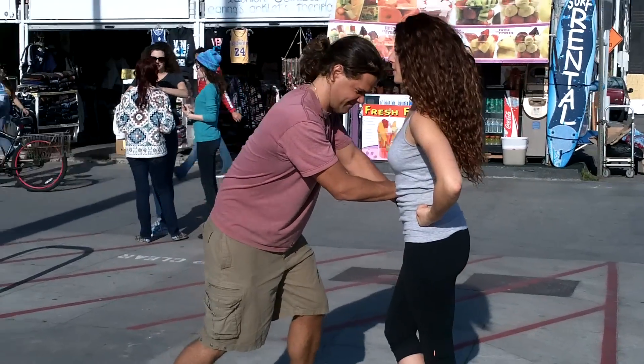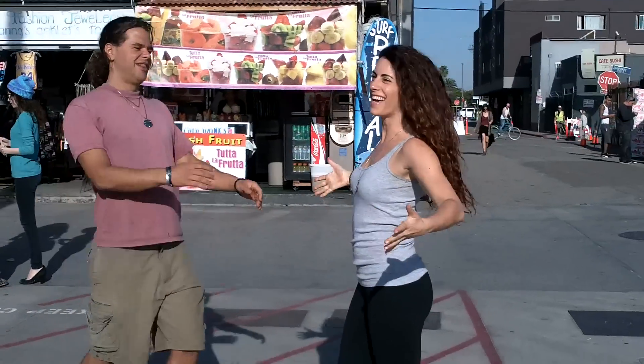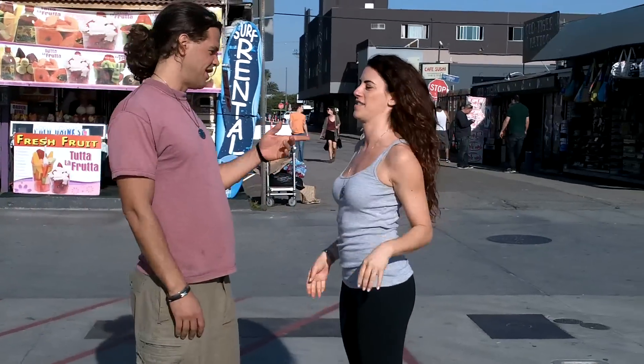Alright. Nice. It's like a totem pole. Now let's try it without.